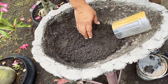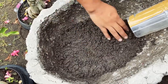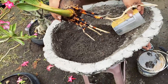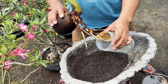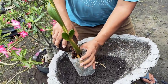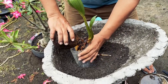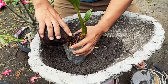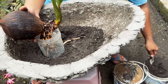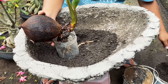First, you need a container or pot. Pour the sand into the pot or container. Then take the root and place it inside the bottle like this, and try to make a good position. After that, put the sand inside the bottle just like this.